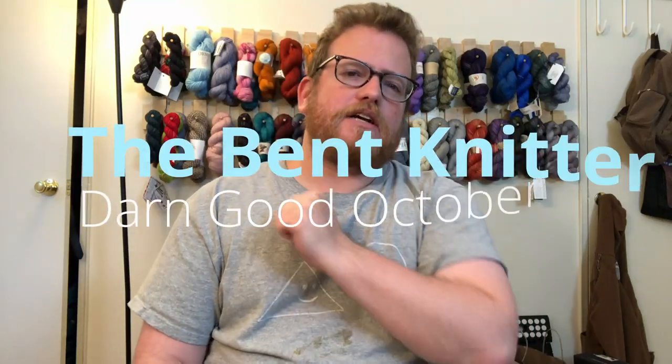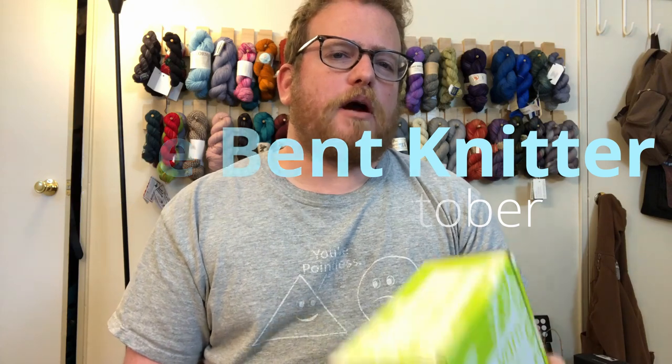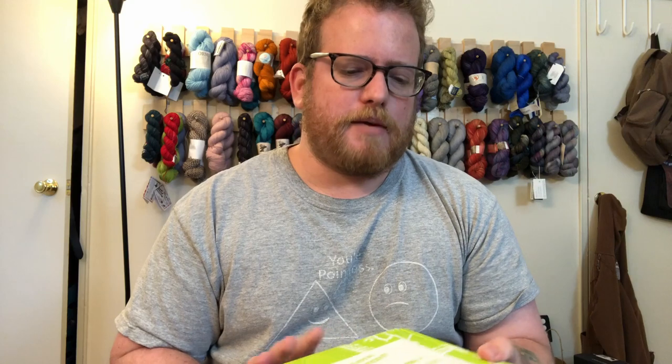Welcome back, this is the Bet Knitter. This week we're going back to unboxing, as our monthly tradition is for our Darn Good Yarn unboxing for October. Time kind of flies by, but if you haven't checked them out, I'll put a link in the description below so you can go see what they're all about.